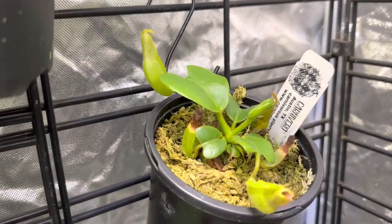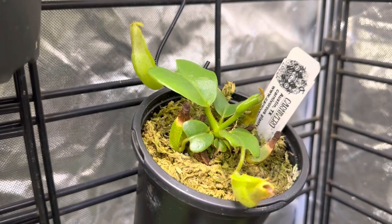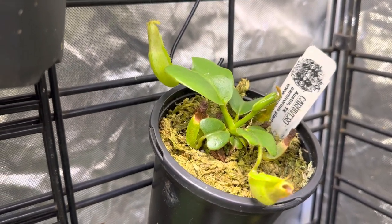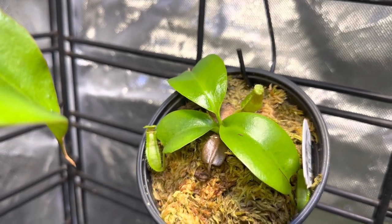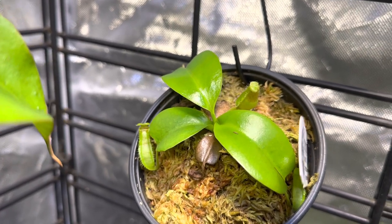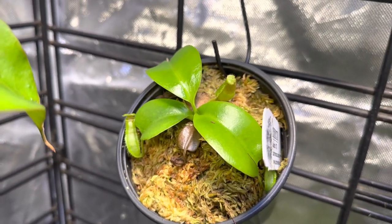This is a cooler one — this is Truncata Giant JB by Truncata Giant. I've got a much larger version that you've seen in past videos, so this one is growing just fine. This is Truncata Nepenthes Sibuyanensis Patches by Truncata Giant, and it has grown very well. Now that I've got the humidity adjusted it is coming into its own very nicely.